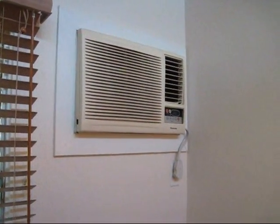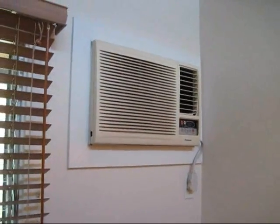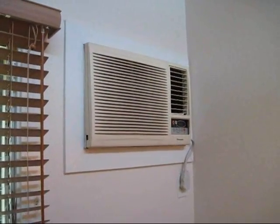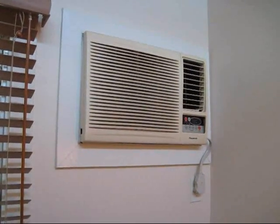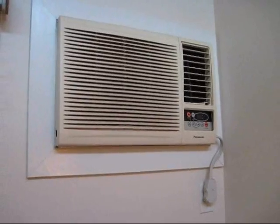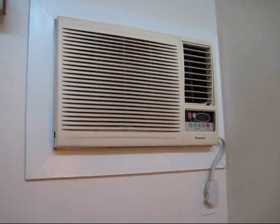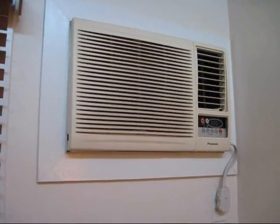Hi, this is Gio again, and today's project is replacing this air conditioning unit, which is installed in the wall here. It's actually a window unit, but these commonly are installed in walls. This is a 1200 BTU Panasonic, and it's been giving me some problems. It's pretty old — about seven years old — so it is time for it to be replaced.